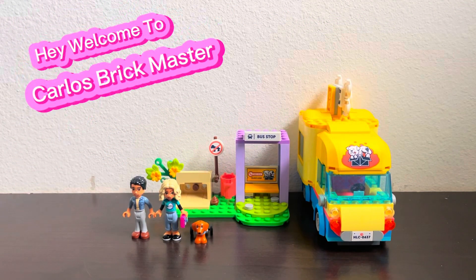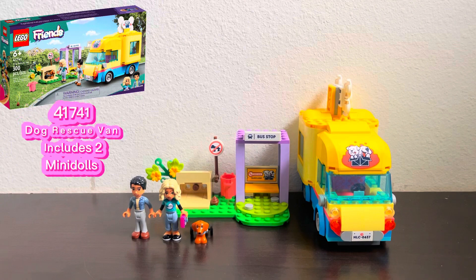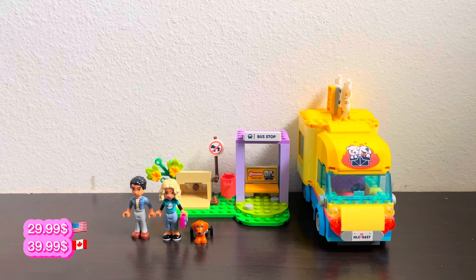Hey, welcome to Carl's Brick Master! Today I got a new LEGO set from the LEGO Friends line — it is the LEGO Friends Dog Rescue Van, which retails for $30 but I got it on sale at Walmart for $24. It comes with two mini dolls and one pet, and there's an interesting little backstory or lore in the set. Let's get into the video.